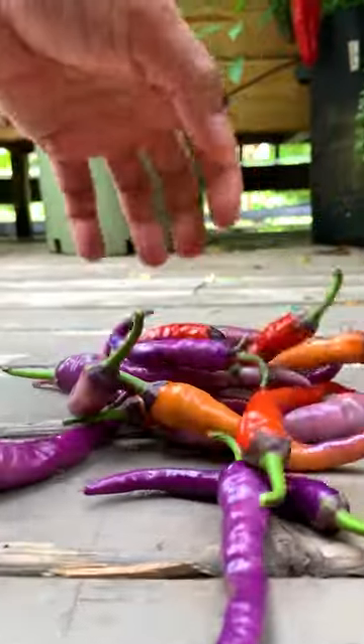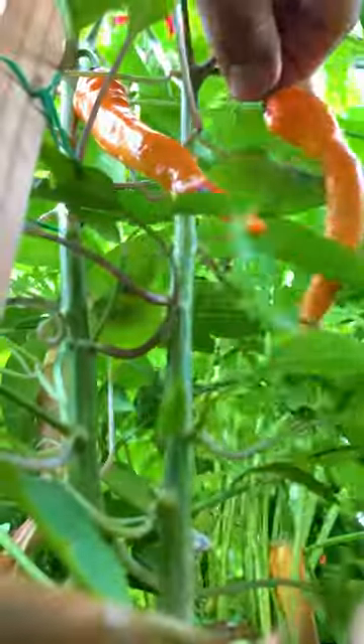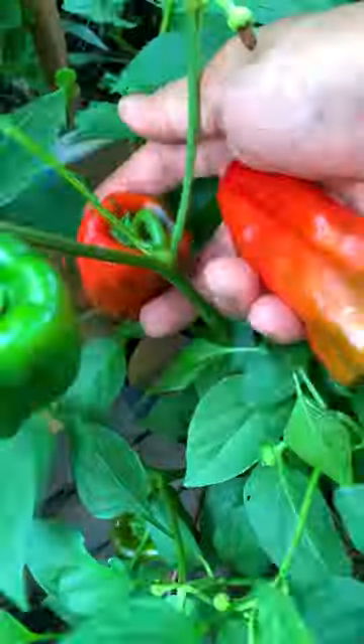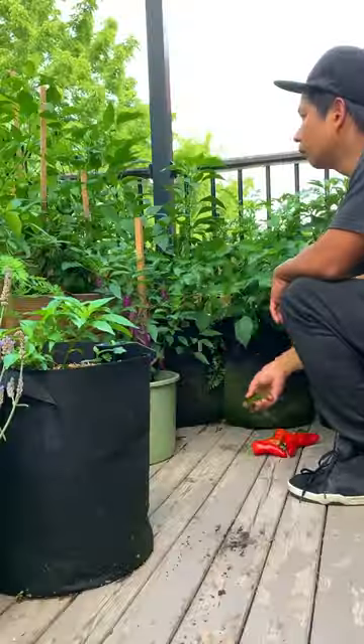The peppers that I'm drying today are called Buena Mulata. It's a cayenne type — hot but not extremely hot. Another pepper that we have that ripened early is this paprika. I'll be drying these as well to make paprika powder.